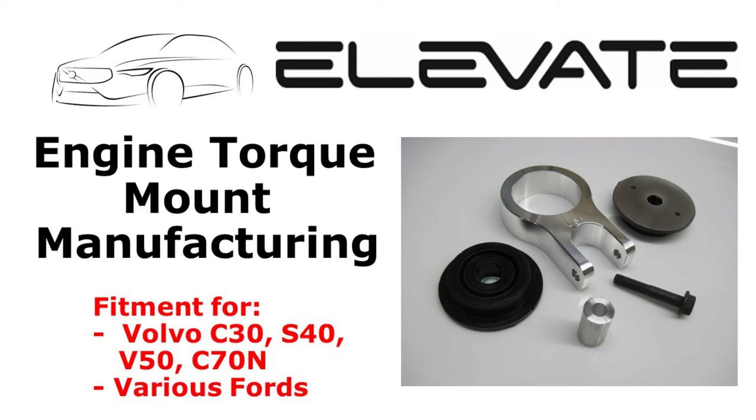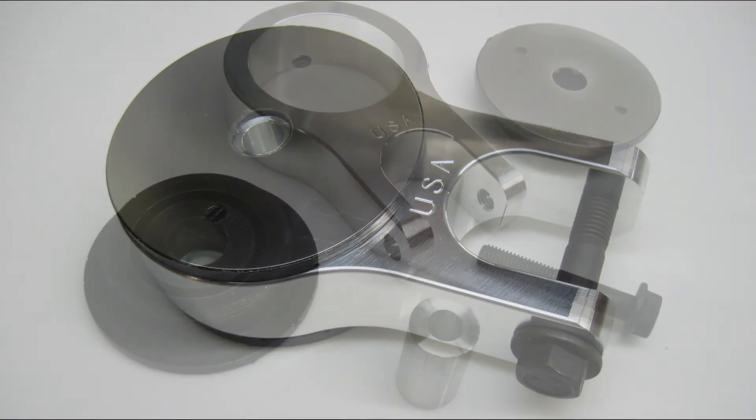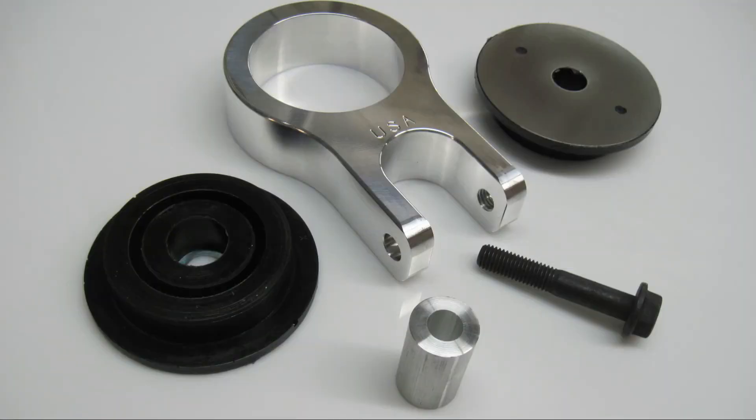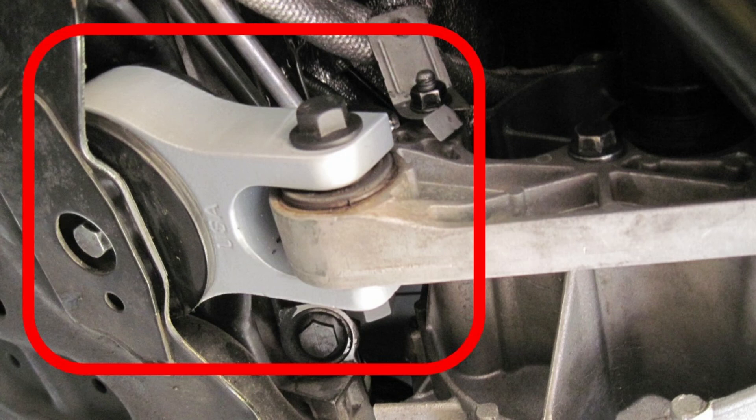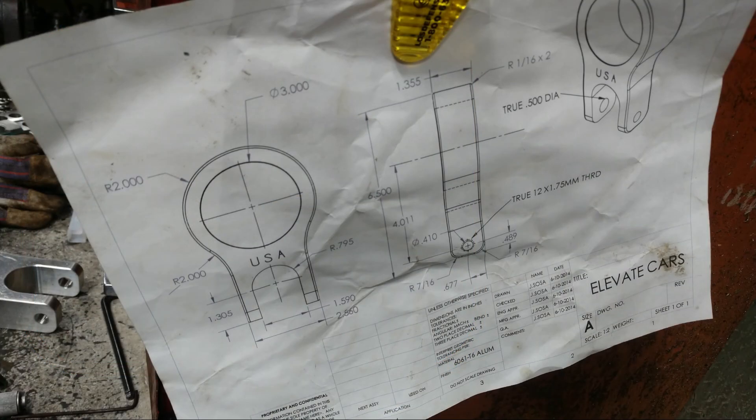In this video we will show some of the different steps in machining the Elevate engine torque mount. This mount fits many Volvo and Ford applications and is sometimes called a rear transmission mount. Every component is made in the USA, which allows us to show you some of the manufacturing operations.